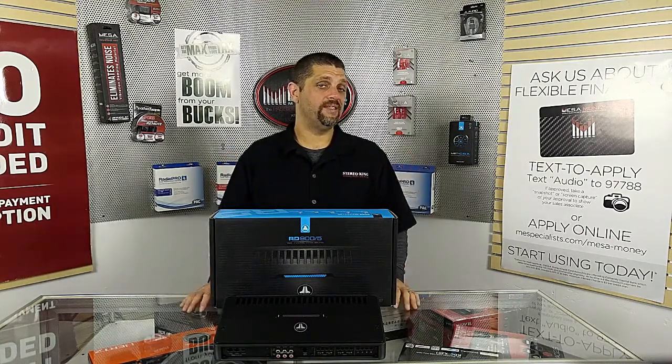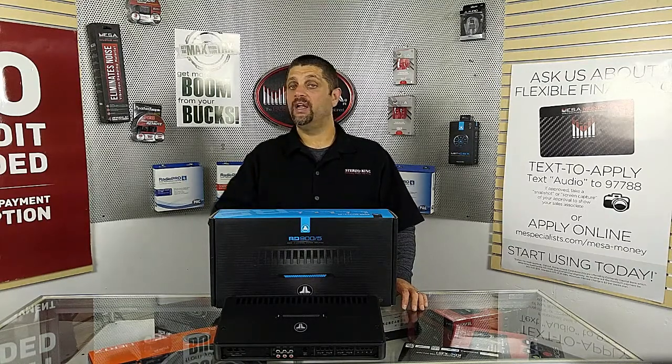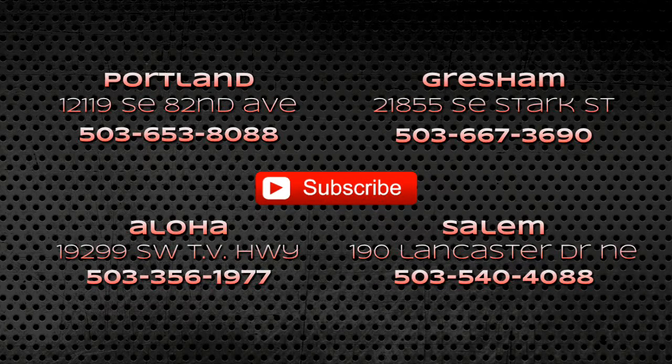If you're interested in any of these JL Audio RD products, stop by any of our four locations: Clackamas, Salem, Aloha, and of course us in Gresham. Also like us on Facebook — all four of us have our own page. Have a great day, we'll see you next time!